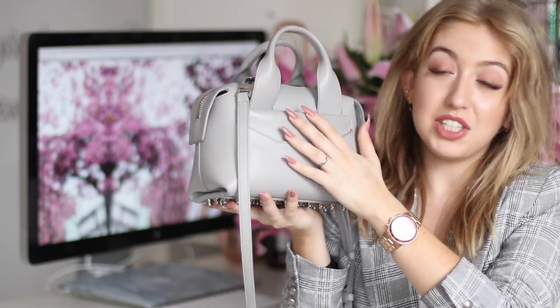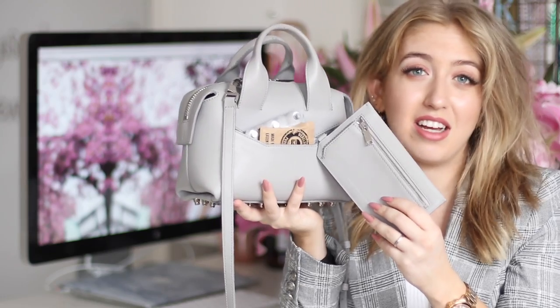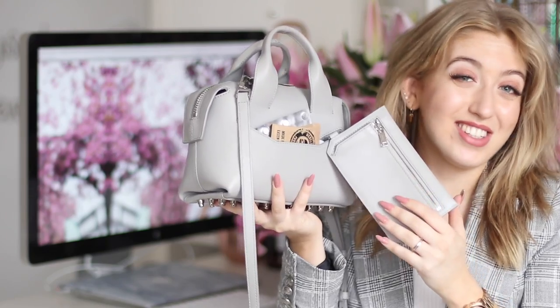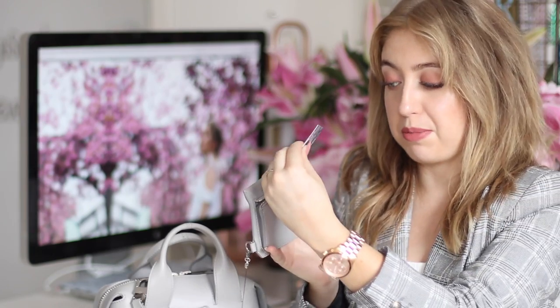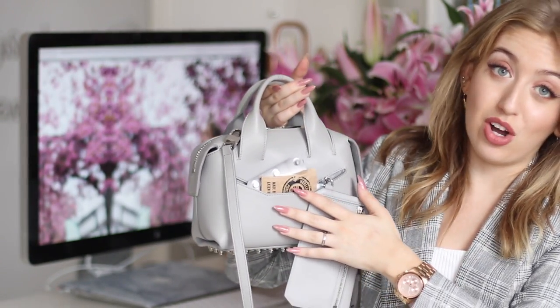I'm going to start with the coolest part of the bag, which is the front pocket. The pocket is actually completely loose from the bag — it's like you're getting a bag and a purse in one. But the coolest thing is that it is attached with a cable cord. So when you're wearing this bag and use this as your wallet, nobody can actually steal your wallet, which is so cool. Inside I currently only have my business cards because it's just very easy to grab and go.